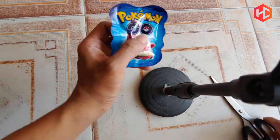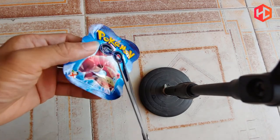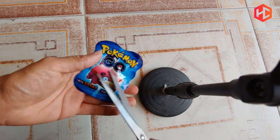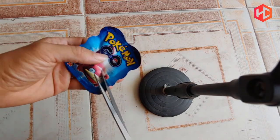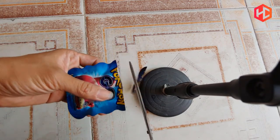Đây là pháo Pokemon mà các bạn vừa xem nó nổ. Bây giờ chúng ta sẽ cùng đi khám phá xem bên trong quả pháo Pokemon này chứa những gì mà nó có thể tự xì hơi và nổ tung lên, tạo ra một tiếng động rất là vui.